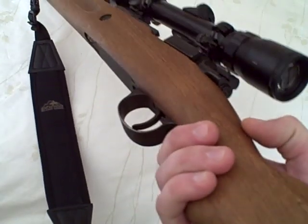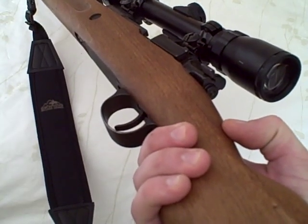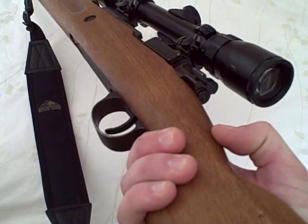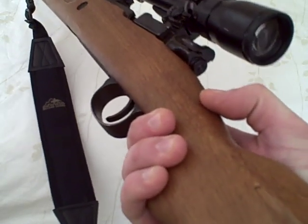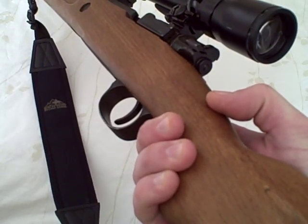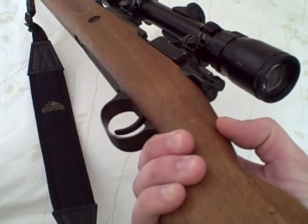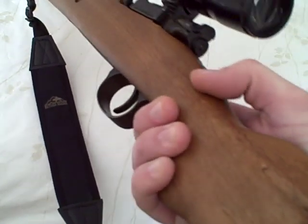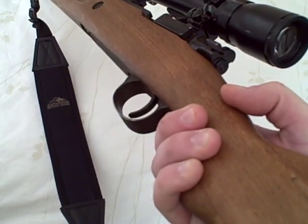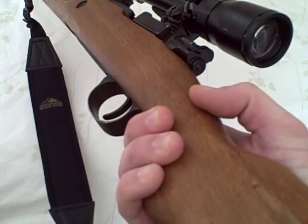MillerUSAF here. This video is going to cover proper trigger control when shooting a rifle. This stumps a lot of new shooters out there. They'll be getting their breathing right, their stock weld right, they'll have their scope dialed in, and for the life of them they just can't get a real tight group. Well, one thing that is very important to marksmanship is good trigger control. Trigger control can mean the difference of getting on target and missing the target, especially at long ranges.